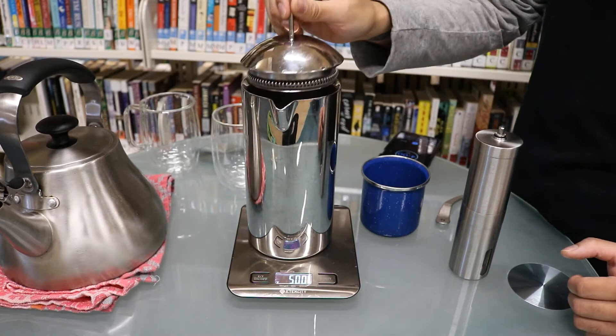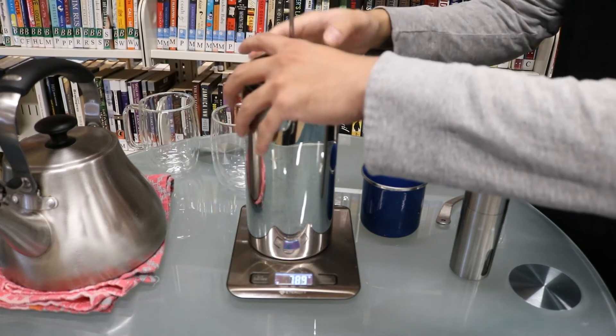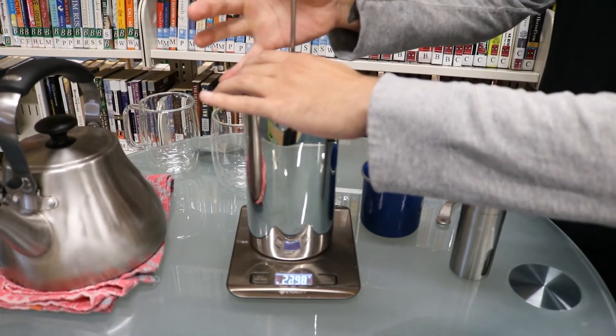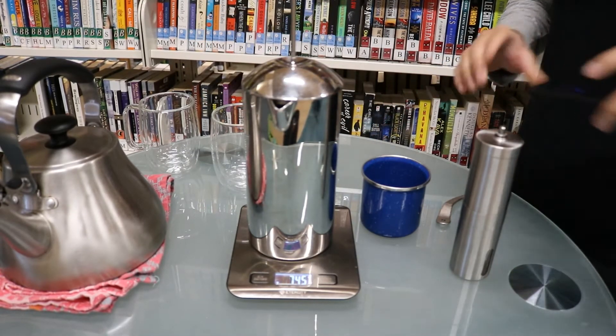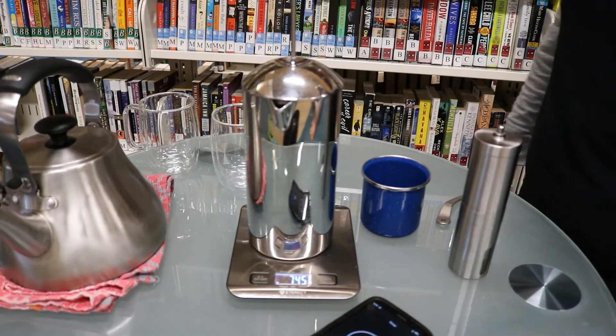From there, put the plunger on top and push it down to the very top of the coffee. Then set a timer for four minutes.